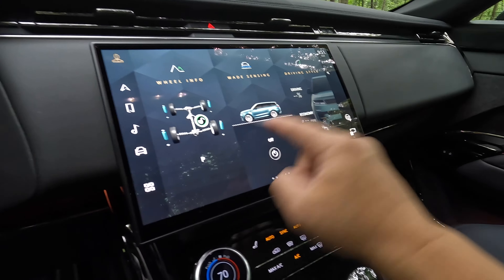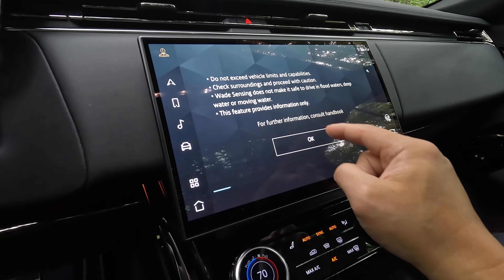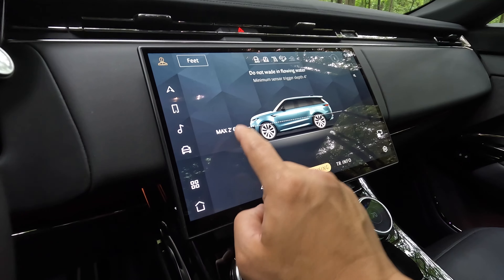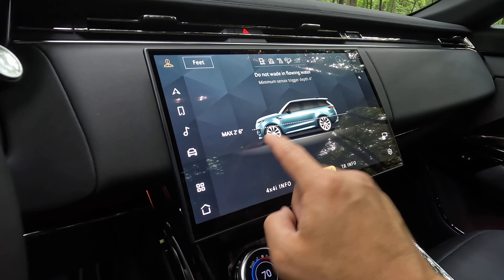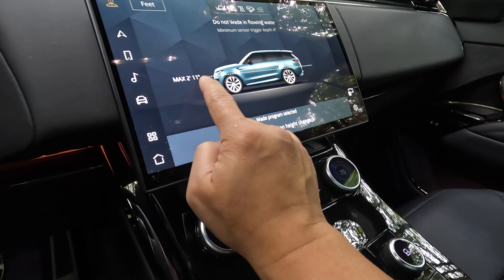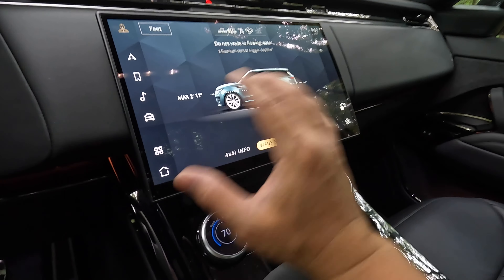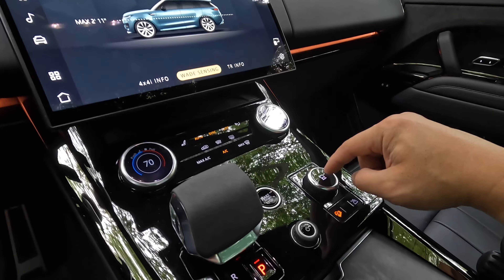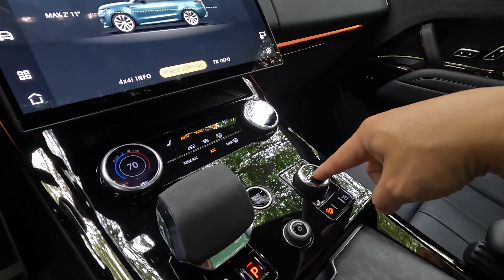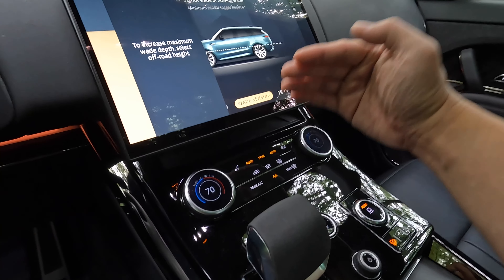Here's your wheel info showing what's locked and what's not, along with your suspension settings. You have an inclinometer showing pitch and roll angles. For wading, you have a maximum depth of 2 feet 6 inches. You can go into wade mode and this will try to raise the car by 5 inches — I can feel the car going up right now. You can always go back to auto driving mode just by pressing this button.